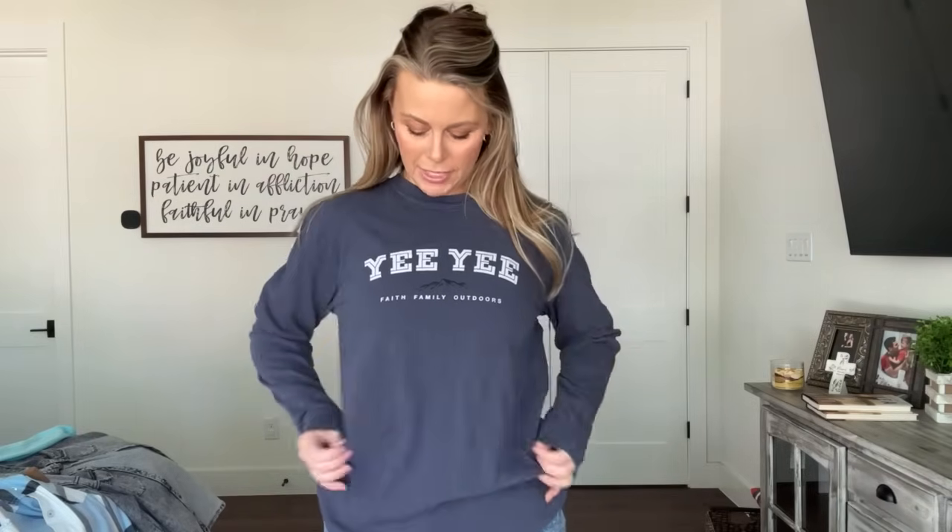Here is our fourth long sleeve tee — I'm wearing a medium in all of these for size reference, but I could also go down to a small and it would still fit just fine. I just kind of like my things a tiny bit oversized. This one is also faith, family, outdoors. Fun fact: one of our amazing fans Monica helps design some of the logos for Yee apparel, and this was one of her designs — shout out to Monica! This is a Comfort Colors navy long sleeve, really comfortable. You can layer it, wear it under something, or just by itself.